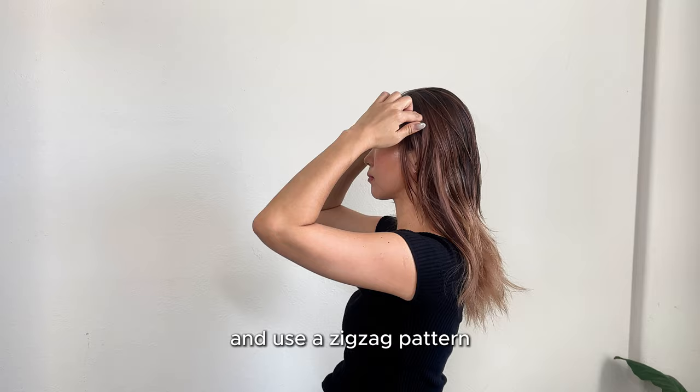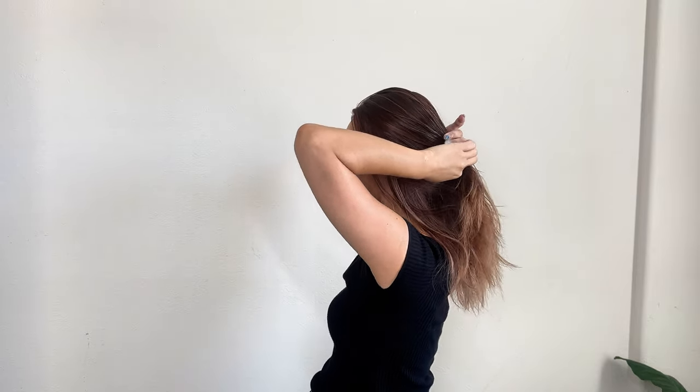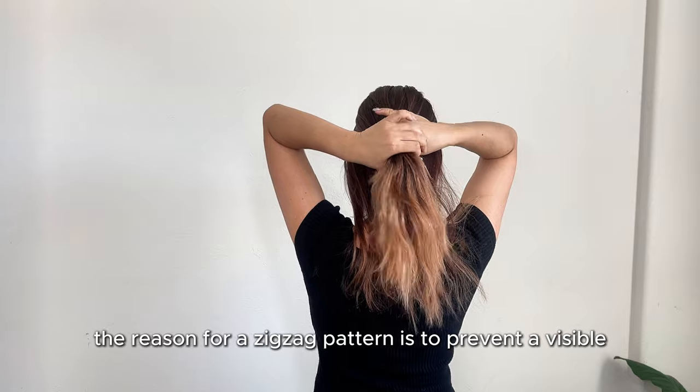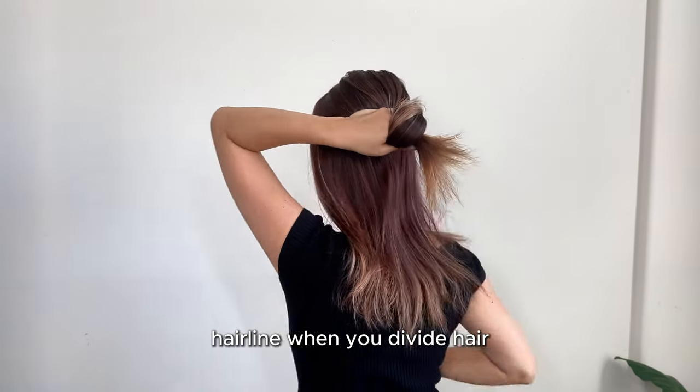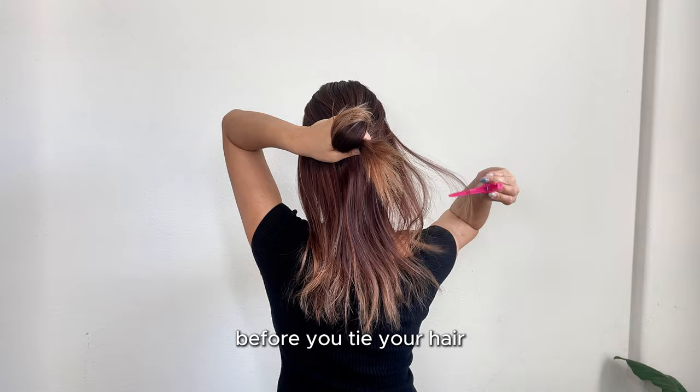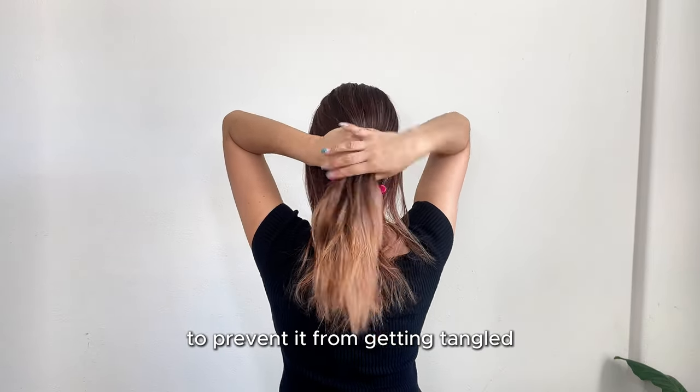First, take the top part of your hair around the temple line and use a zigzag pattern to section it towards the middle of the back of your head. The reason for a zigzag pattern is to prevent a visible hairline when you divide the hair. Before you tie your hair, make sure to clip the bottom section to prevent it from getting tangled.